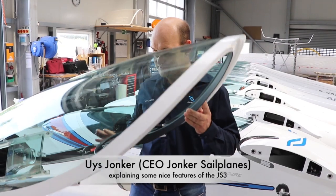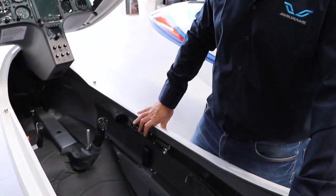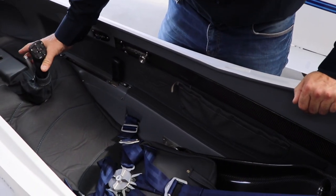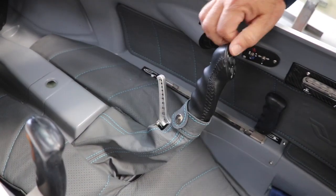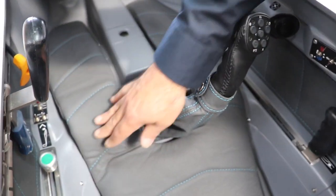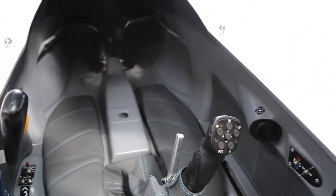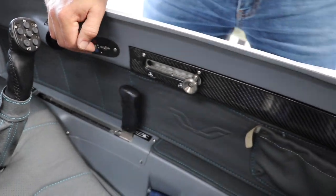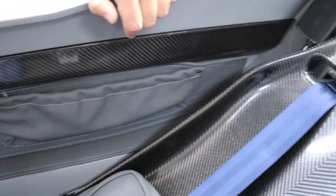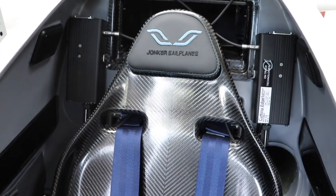The JS3 cockpit is quite nice and neat, as you can see here with me. It comes standard with leather and a carbon seat back. The brake is integrated in the stick, and we also have a trim system on the left-hand side. The windshield wiper is also integrated here, along with an electrical rudder system — operated electrically. The wipers are all integrated, automatically functioning with automatic and manual modes.